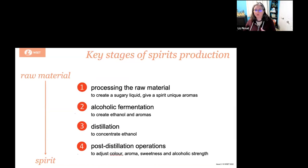We've gone through the first three steps: the first step is processing the raw material to create the sugary liquid and developing some of the aromas. The second is creating the alcoholic fermentation to create the ethanol and aromas. Distillation is going to be concentrating of the ethanol, and then there are post-distillation operations, which we'll talk about in a moment.